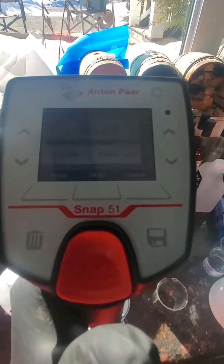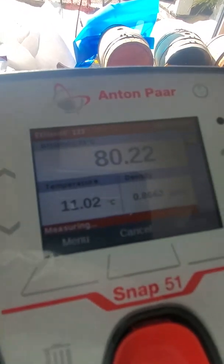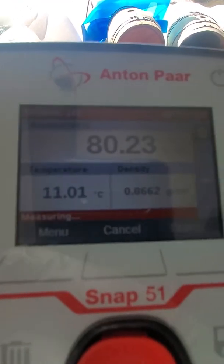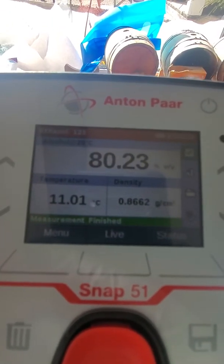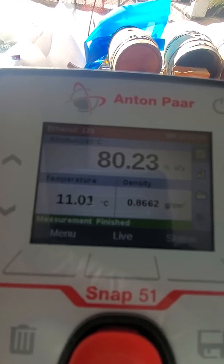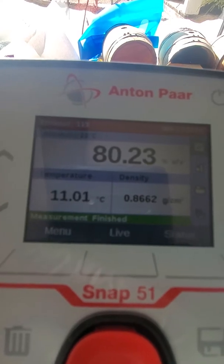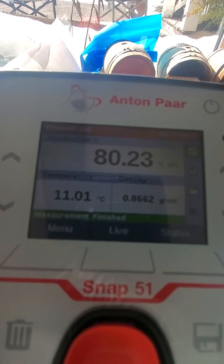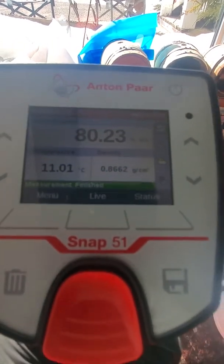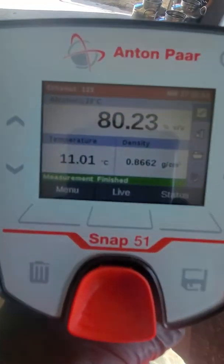I got my liquid and then I press here — it says 'measuring.' Now it tells me the temperature, viscosity, and density. It says 'measuring finish' — it's at 80.3 percent alcohol, and the temperature is 11.1 degrees Celsius.